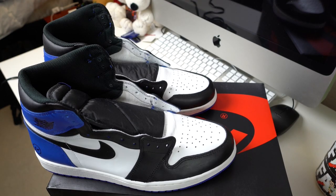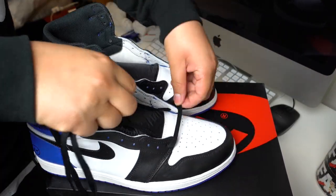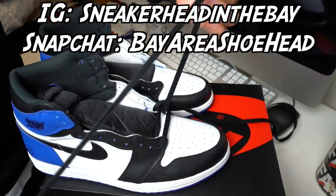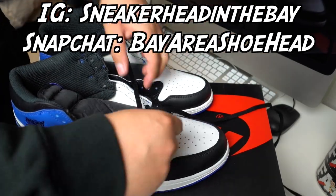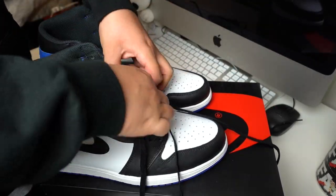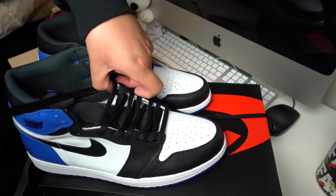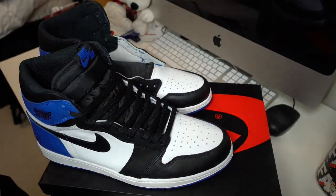If you guys are following me on Instagram, you would have seen this already. Huge shout out to everybody that's been holding it down. Sneakerheadinthebay is the Instagram and Bay Area Shoehead is the Snapchat — make sure to check it out and give your boy a follow. If you guys liked this video, hit that like button, show some love and support, and more videos like this will be coming soon. I'll catch you guys next time — it's your boy Sneakerheadinthebay, have a beautiful day. I'm out. Peace.